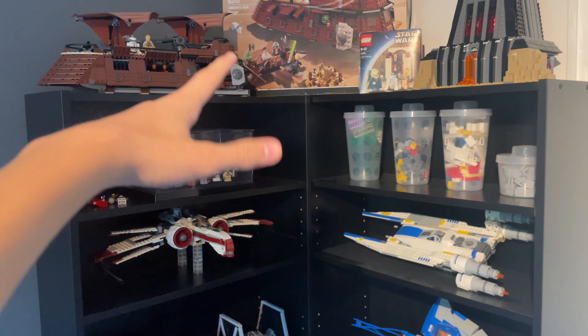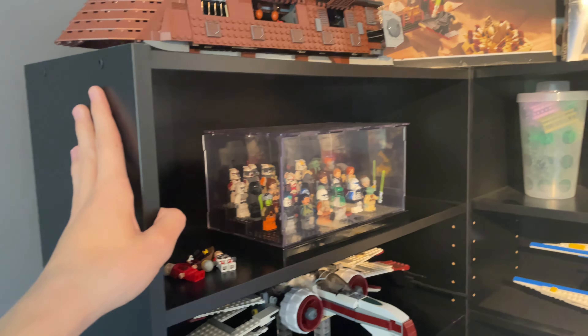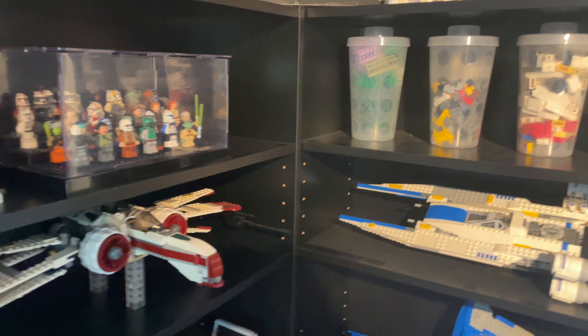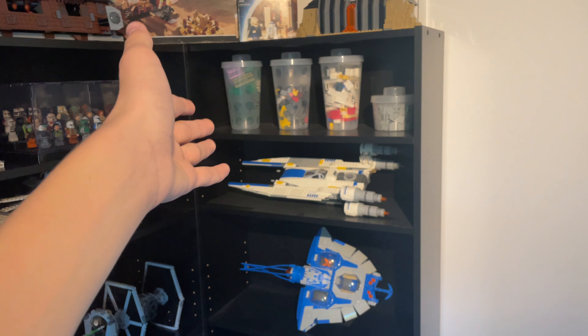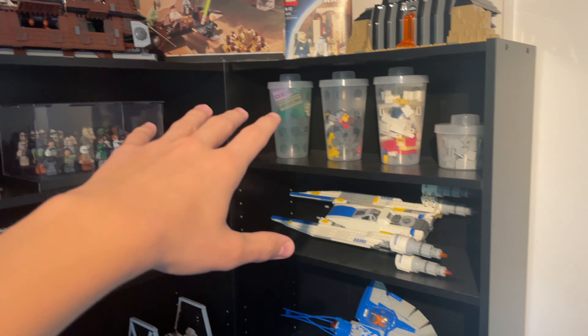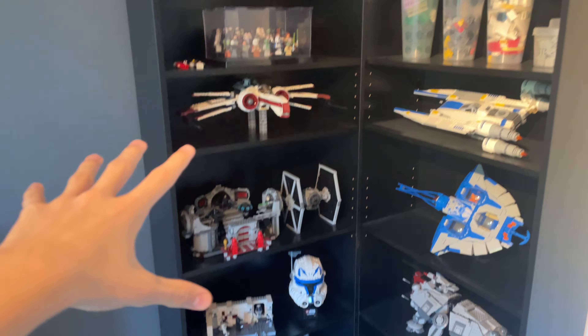Welcome to this video, which will be a lot different than my usual videos. What I'm doing today is changing out these two boring black IKEA shelves. I've had them for like three or four years and they're still holding up — they're really good shelves — I'm just getting really tired of them. They're not very good looking in my opinion, and they're also black so they collect a lot of dust, which is really annoying.